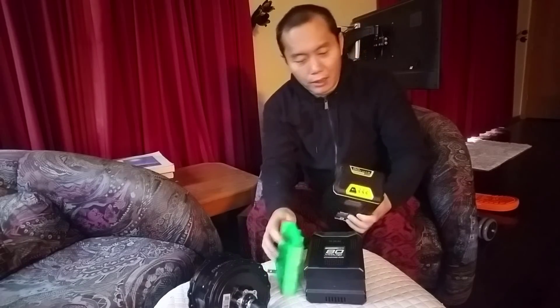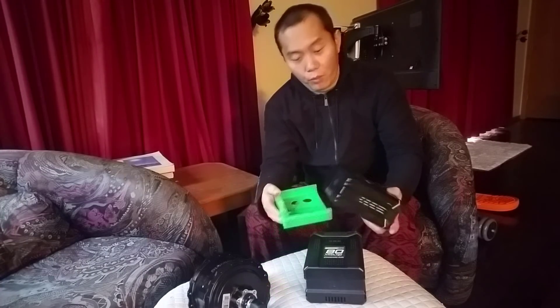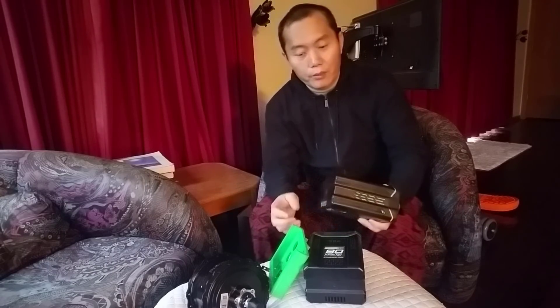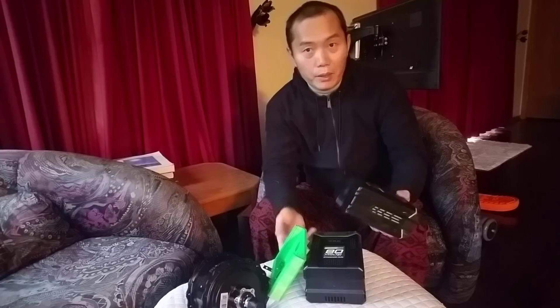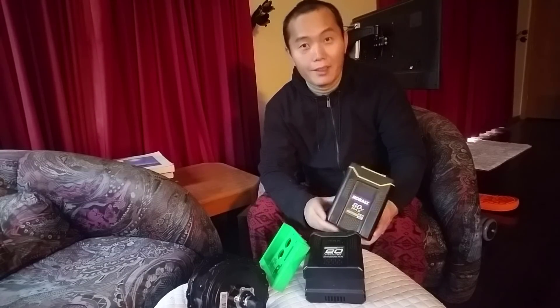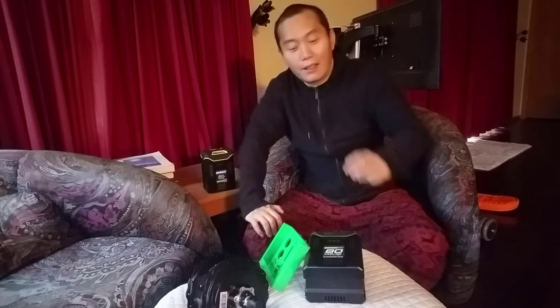Also, just to make clear: if you use a Kobalt 80 volt battery, it will not fit the Greenworks adapter because the rail location is different. You'd have to order the adapter made specifically for Kobalt — I have those options on the website. Every company makes slight differences to distinguish their brand. So to summarize: whenever you want to increase the speed of your e-bike, simply increase your battery voltage.